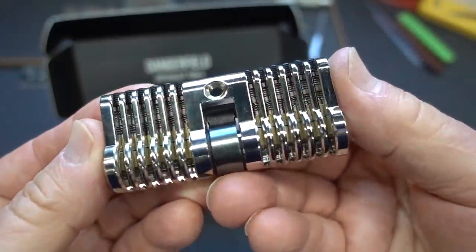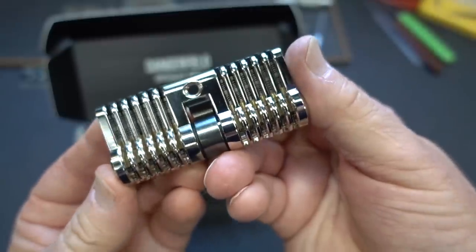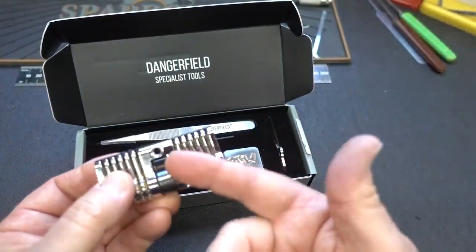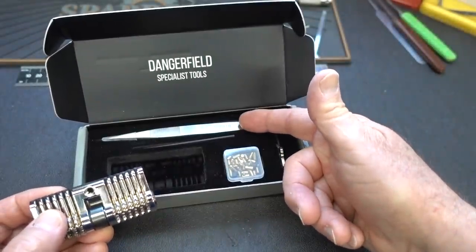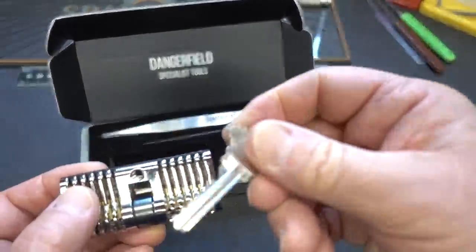More than a few of you have been asking me to take a look at this - I finally got my grubby hands on one. This is the Dangerfield repinnable training lock. It comes in this nice little box. You get the training lock, a nice pair of stainless steel repinnable tweezers, a key, and you can see this is a Schlage key.